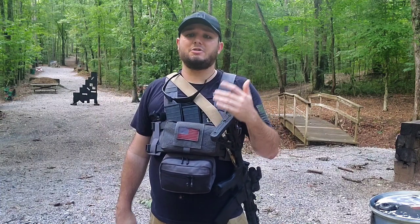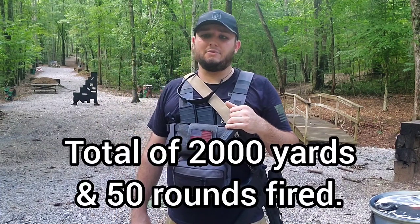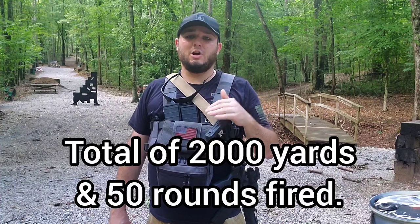Then you will run to seven yards, standing, and fire one round to the head of the target. After that, you'll turn around, run all the way back to 100 yards, and repeat the drill nine more times — a total of 10 times, with no breaks in between.